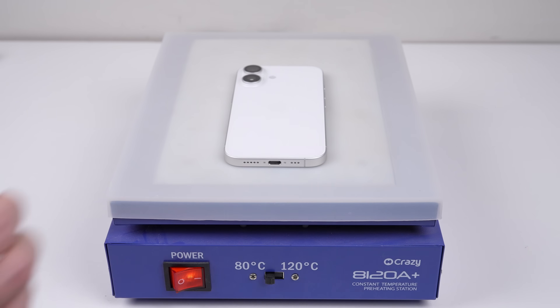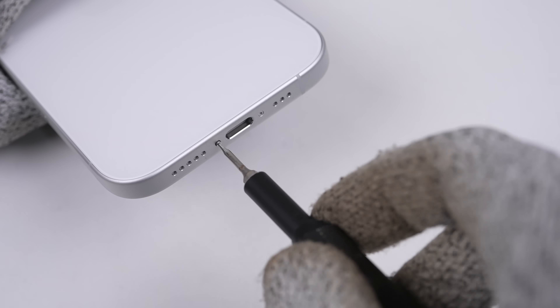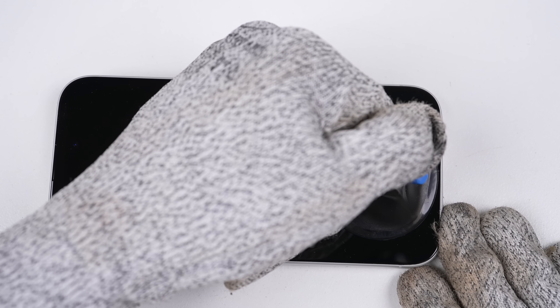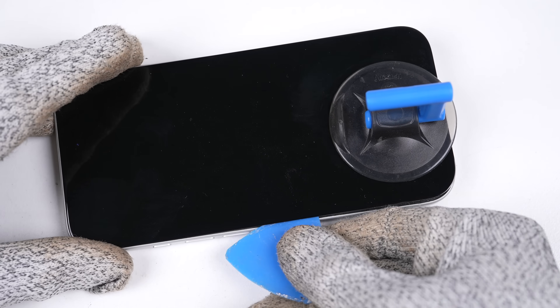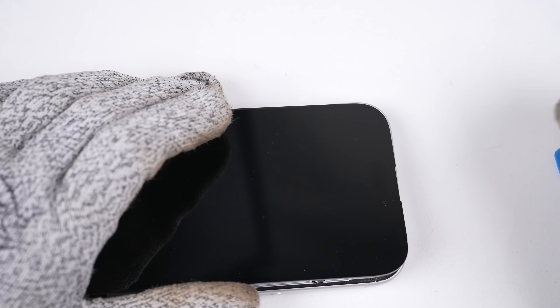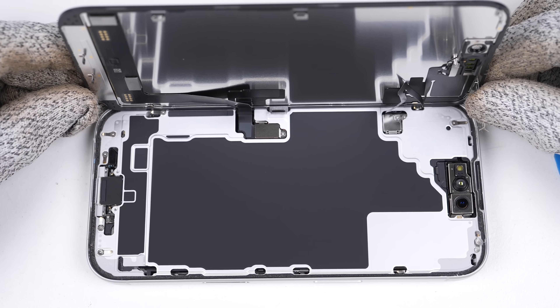Starting with the white phone, I'll place it on a heat plate set at high for 5-10 minutes. Once the phone is sufficiently heated, we can begin opening it. After removing the two pentalobe screws from the base of the device, I can use a suction cup to lift up on the display and create a small gap, just wide enough to wedge a plastic pick in. Then I can use the pick to slice through the adhesive. Once free, I can carefully lift the display to the left. I'll repeat this process for the other phone.